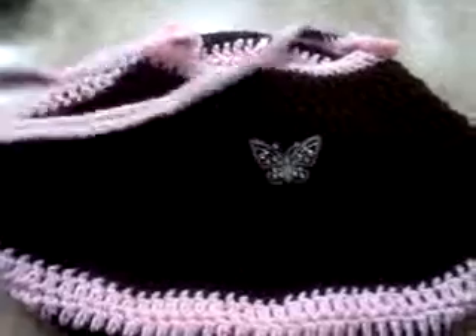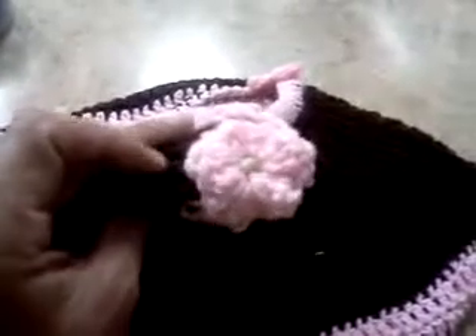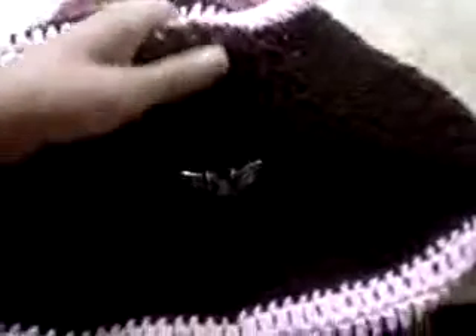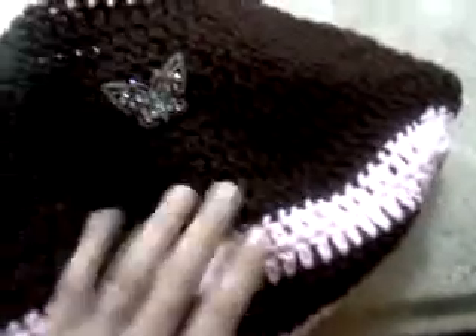it's just Worsted Weight Yarn, number 4, and it's Red Heart. I just made some flowers and put a shell in the center as embellishment, and a little butterfly, and it's pink and brown. It's a really big bag.